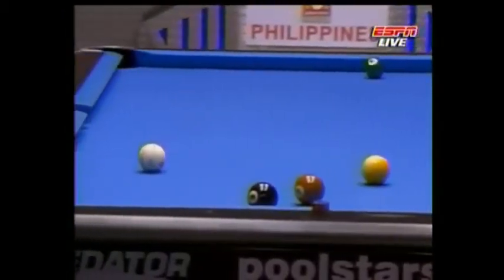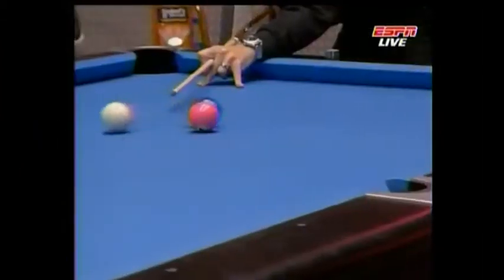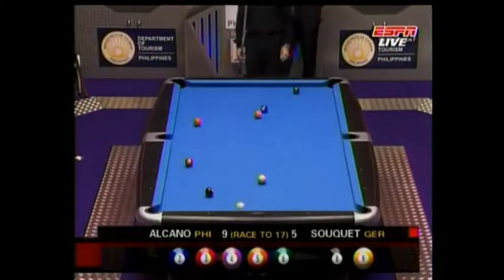Oh, here comes that scratch you were talking about, Steve. Yes, yes. Otherwise it's a foul — the ball must hit the cushion after contact with the object ball. Every time you see a shot played.